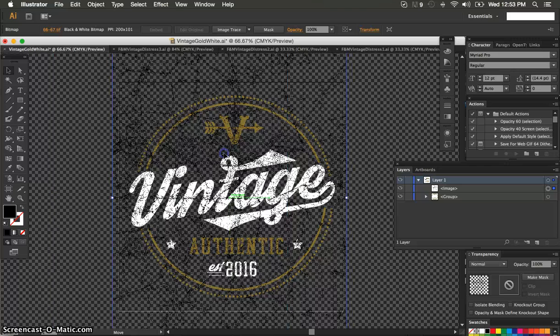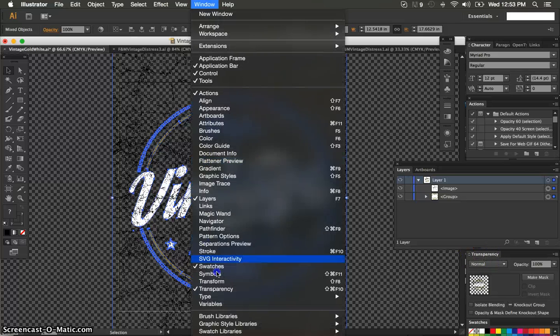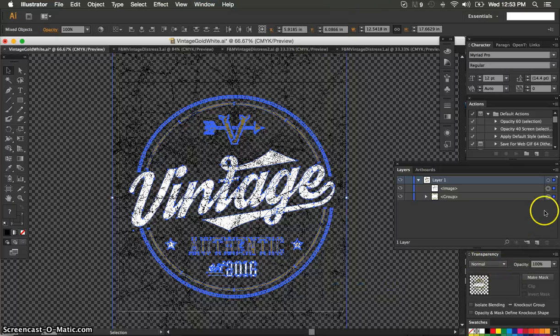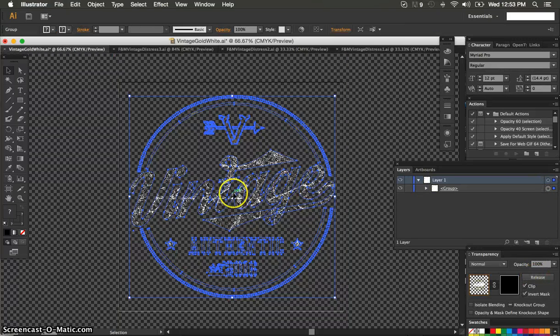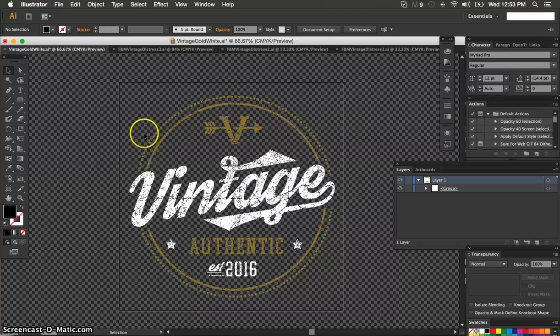I have all of my art in this one group, and I have my distress layer right over top of that group in its own layer. To knock it out, I'm going to select both of those and then go to my transparency window. If you don't have that open, go to Window and then Transparency. Open up this panel, and with them both selected, click Make Mask. Now you see it didn't exactly do what we were hoping, so you have to toggle the options. There's Clip and Invert Mask. I'll toggle that — I remove Clip — and now when I click off, you'll see the distress is knocked out of that image, giving it that good eroded weathered look that people are looking to achieve.